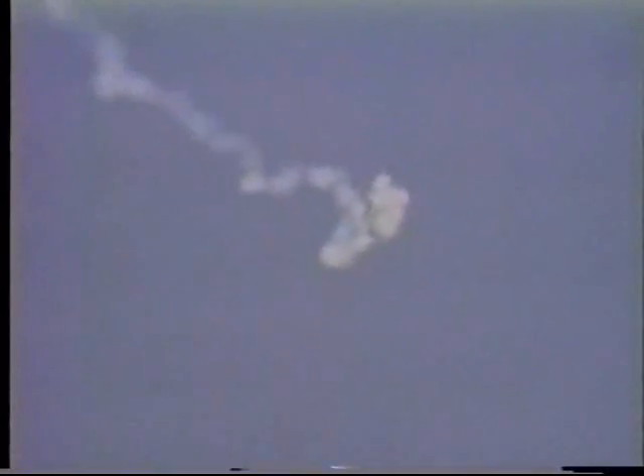Everybody keep your eyes on this bird! That was great! Heads up on the range, everybody keep your eyes on the sky! Okay, we've got a report — the main chute is out, everybody just keep your eyes up in the sky right now.